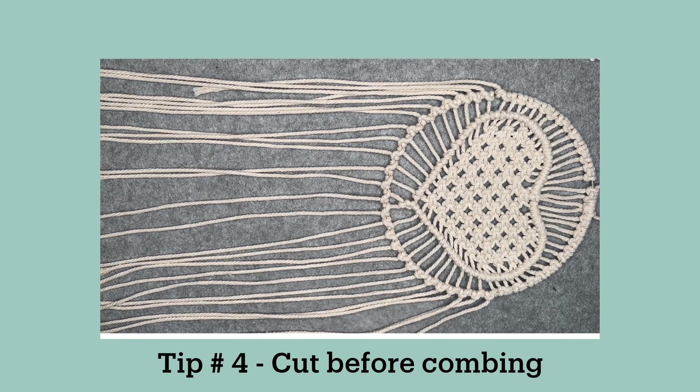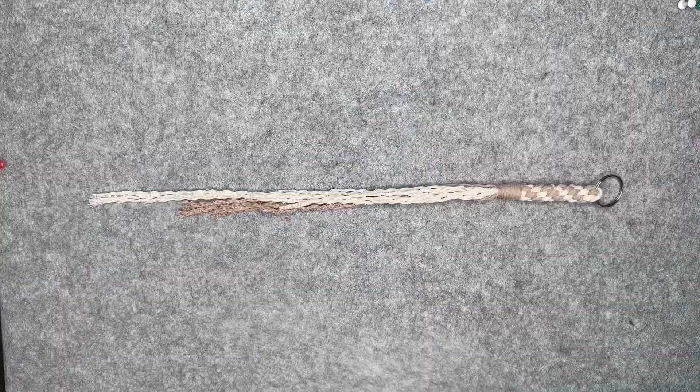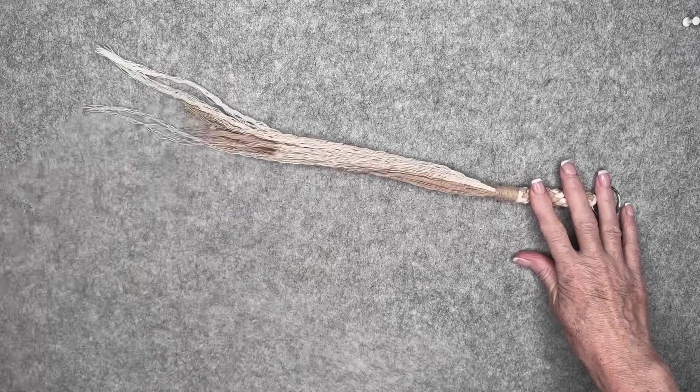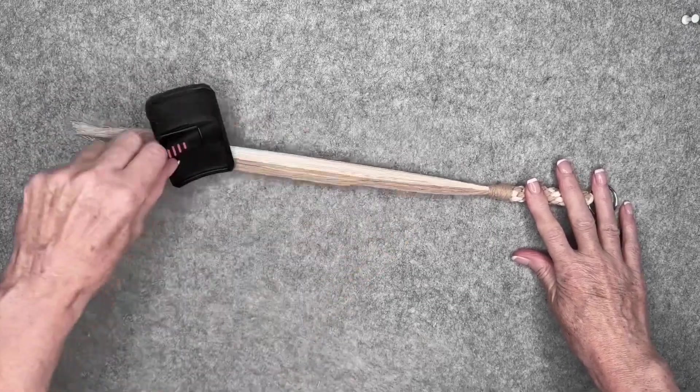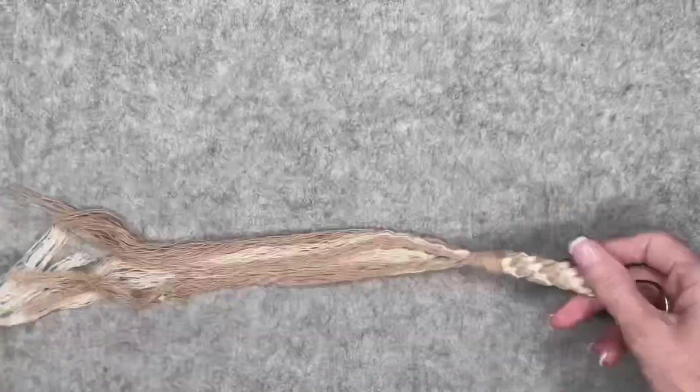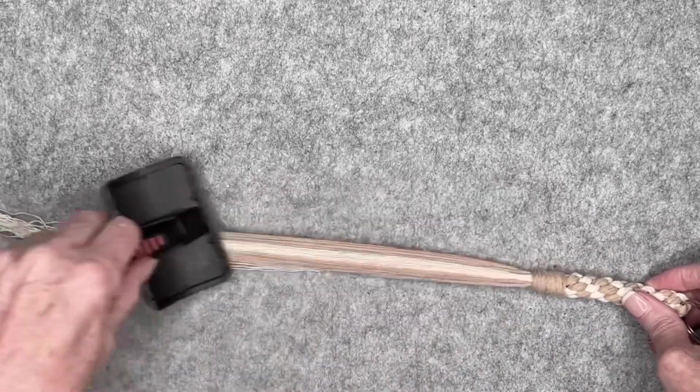My second tip is to cut your tassel before you comb it. The longer a tassel is, generally speaking, the harder it is to comb without the fibers knotting. By cutting first it will be much easier to fray and comb and give you a better result. You can always trim again after you finish combing for a perfect result.